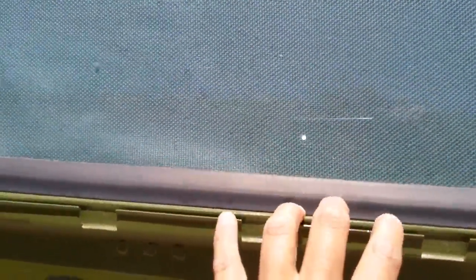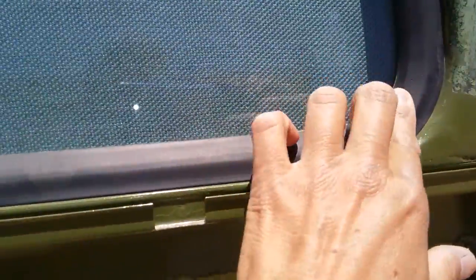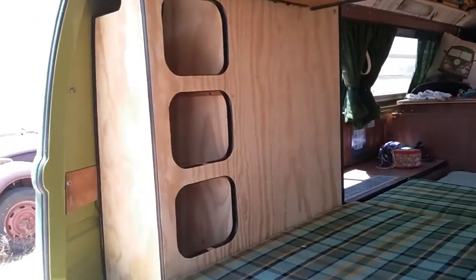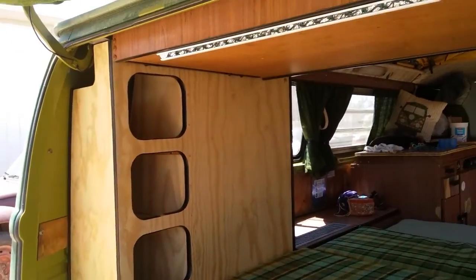I fixed the windows where the water was coming in and got fresh seals. Then I rebuilt the closet and cubbies. And I put a little secret on my bottom cubby.